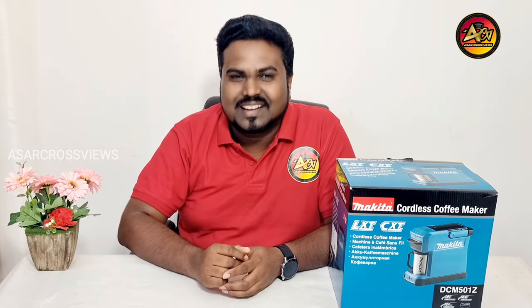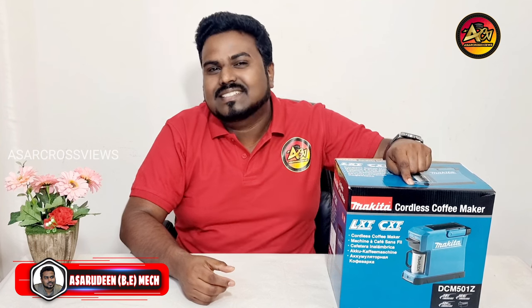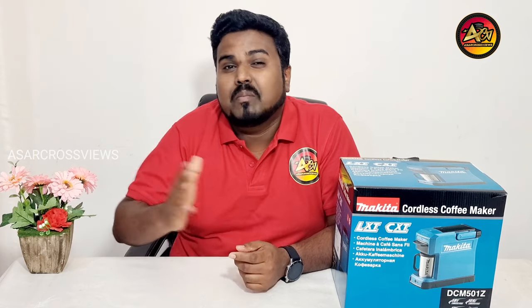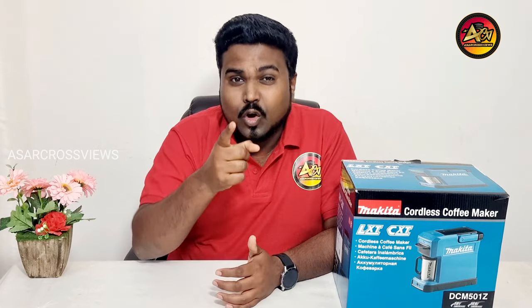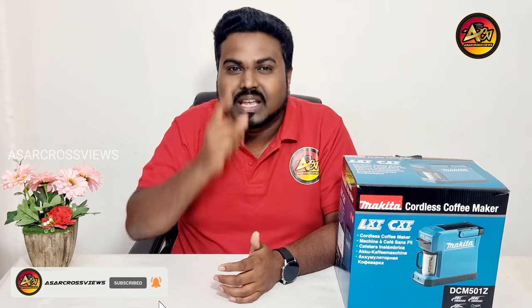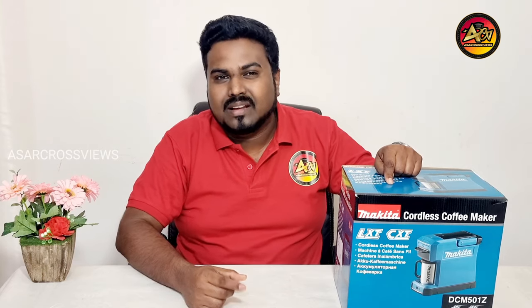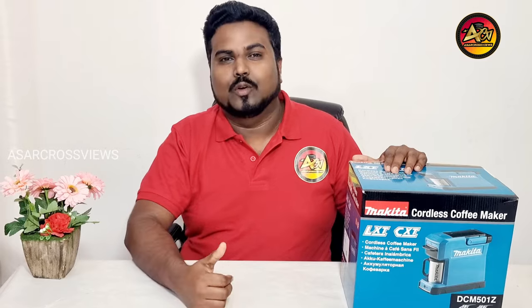Hi guys, welcome to Asar Crossviews channel. Today I am going to unbox the Makita Cordless Coffee Maker. Makita is an international brand with various cordless products using a one battery fits all system. Did you know Makita have a Cordless Coffee Maker? Yes, Makita have a Cordless Coffee Maker. Today I am going to unbox it and briefly explain how it works. Let's get into the video.